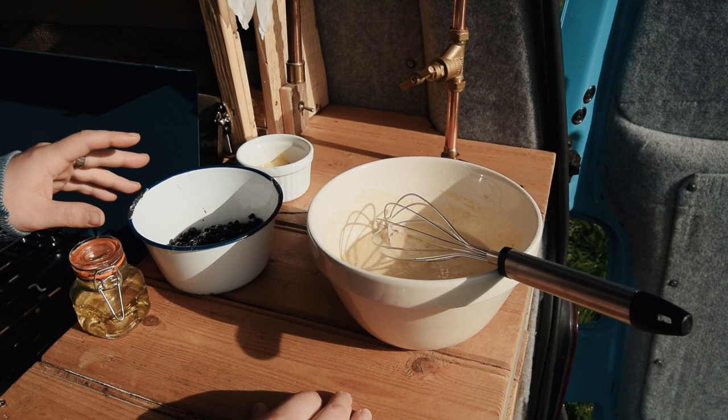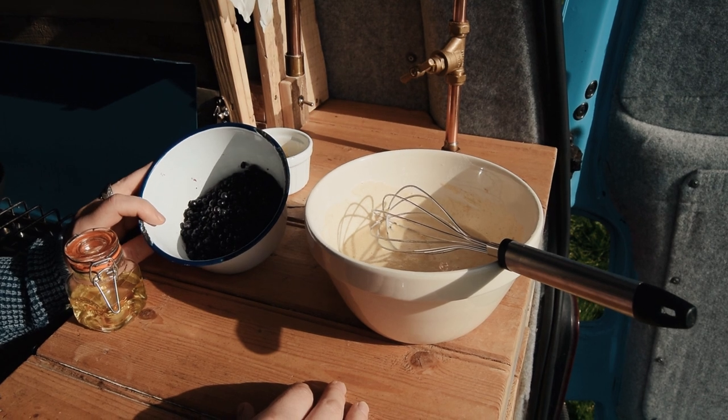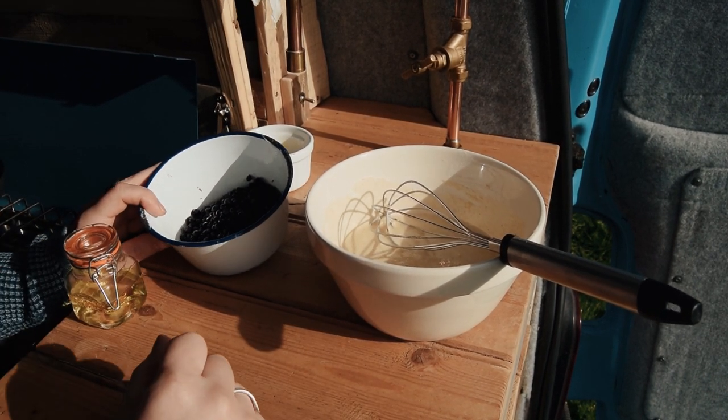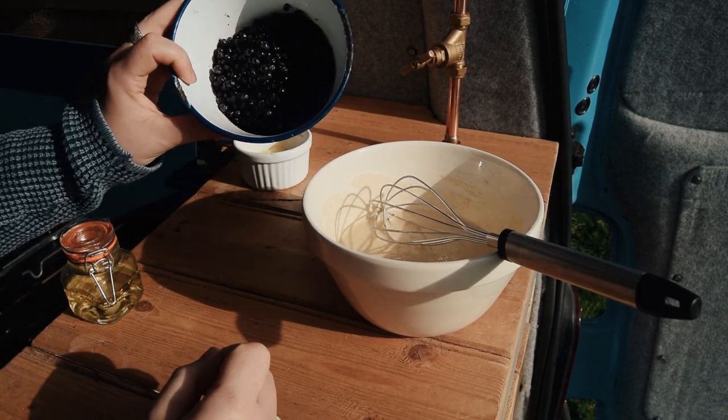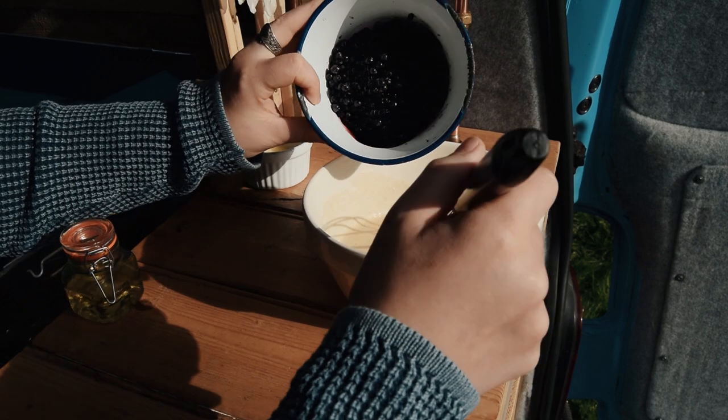I'm now going to add the Winberries to the pancake batter. These have been frozen, so the colour will come out of them a lot more than it would if they were fresh. You can see there's some juice in the bottom as well, so that's going to turn the batter bright pink and purple.